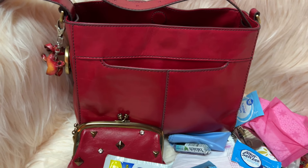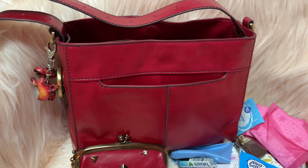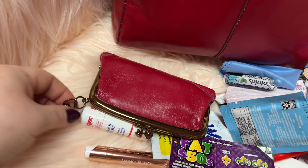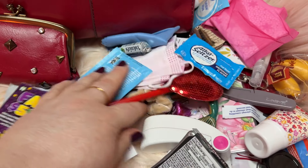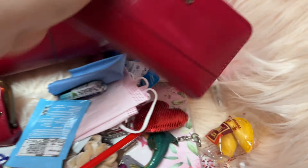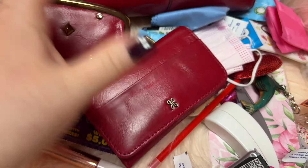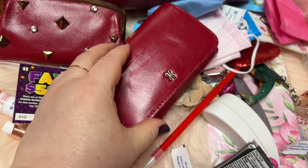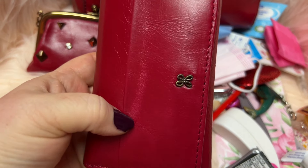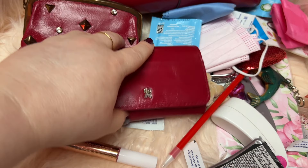Y'all go check out this bag at hobo.com — this is the smaller Render crossbody but as you can see it does hold a lot. They have the larger size and all different colors. The coin purse is adorable — you can clip it on something or use the key holder on the inside. One note: when they shipped it, the styrofoam packing left an indentation in the leather that looks like a stain through the camera, but it's not a stain, just an indention. They probably don't need to pack it that way, but it's fine.